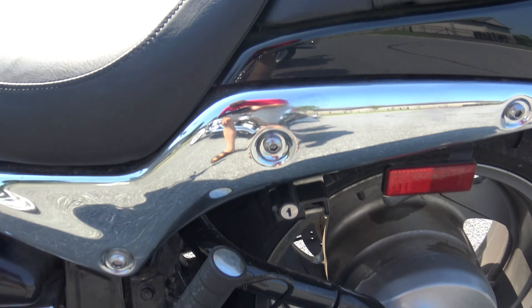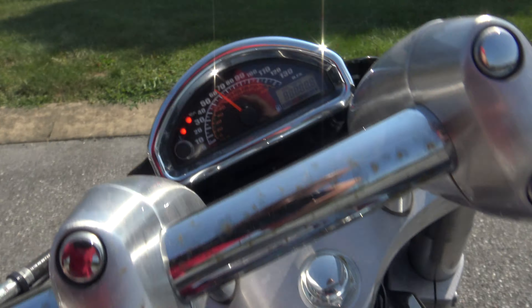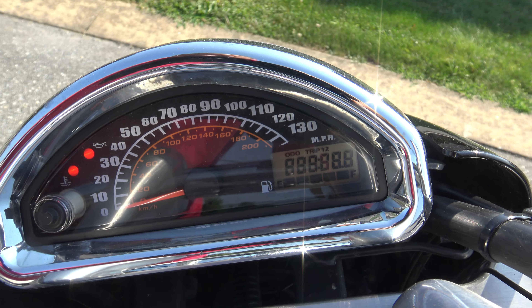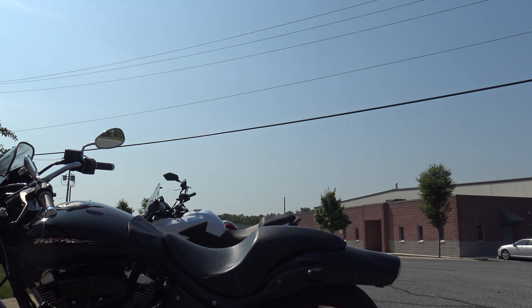It's all in pretty nice shape. It's only got like 235 miles on it. I'll show you — 295 miles on it. Suzuki, you gotta pull the cover.